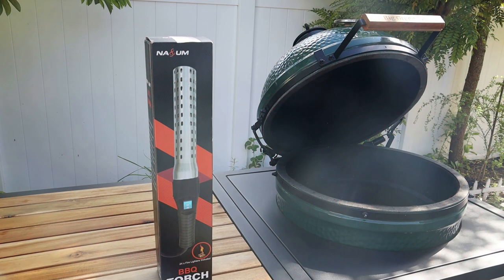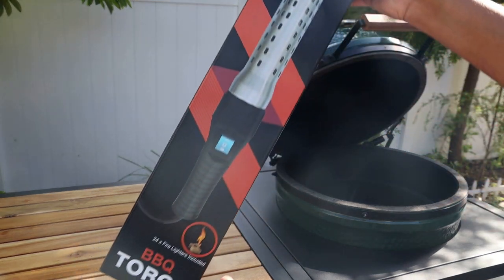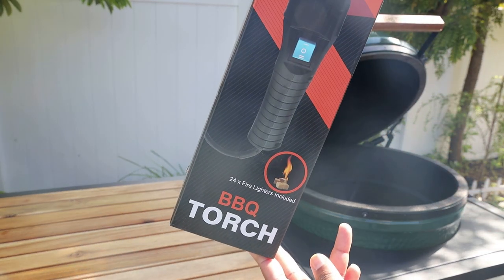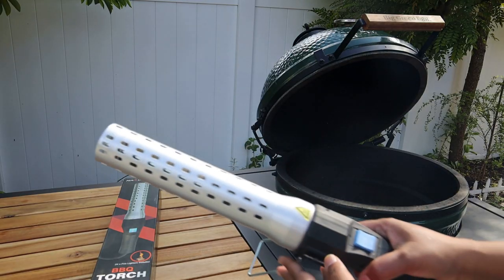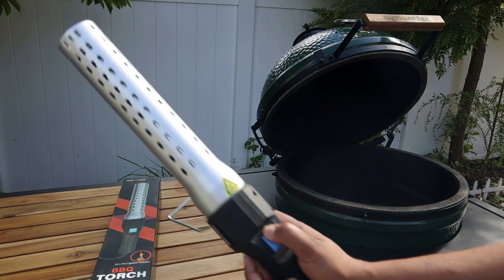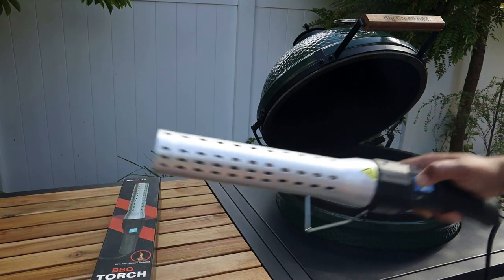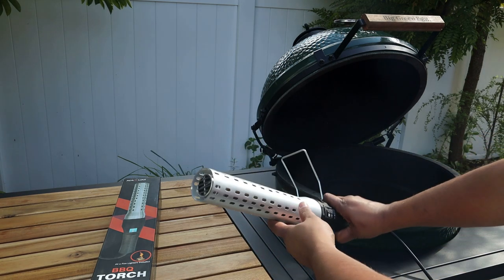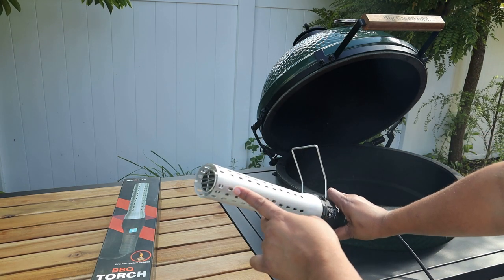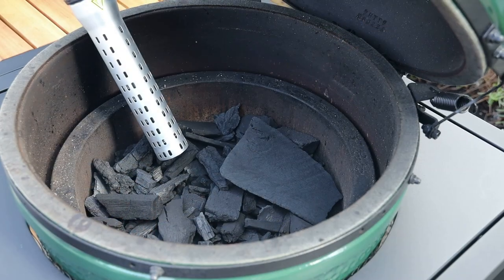Hi everyone and welcome back to my channel. Today I'm going to demo this NASA barbecue torch. It's an electric torch, so the good thing about it is: one, it's a quick fire starter which starts a fire in one to three minutes; two, it's easy to use with protection; three, no chemical application; four, it makes an ideal gift for outdoor barbecuing and camping.